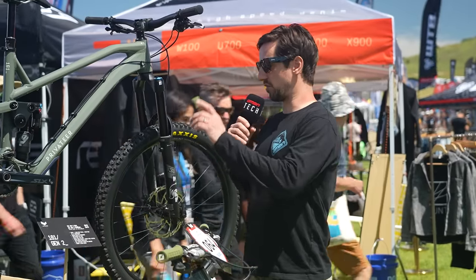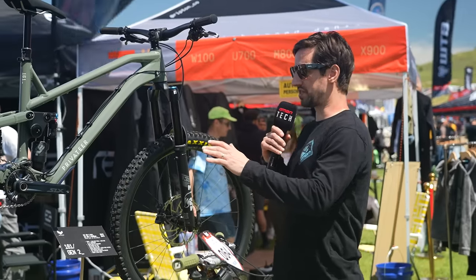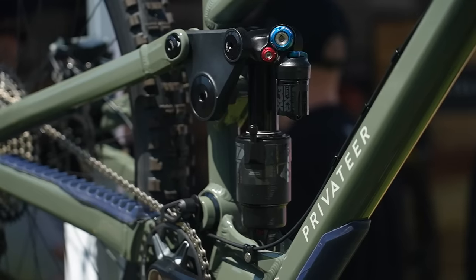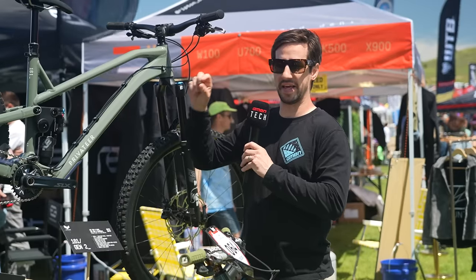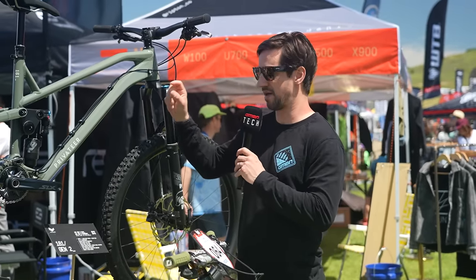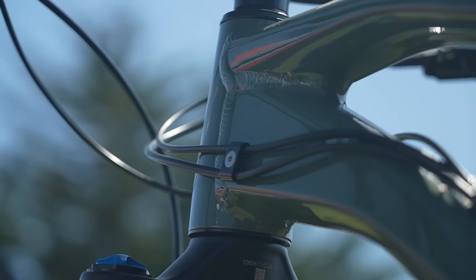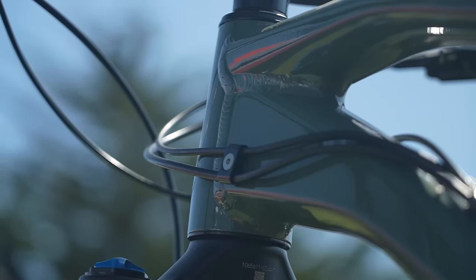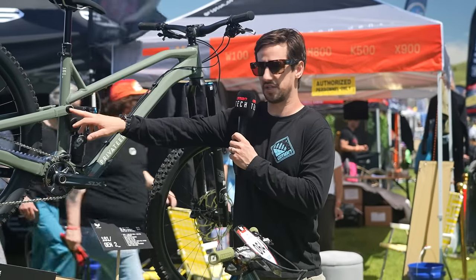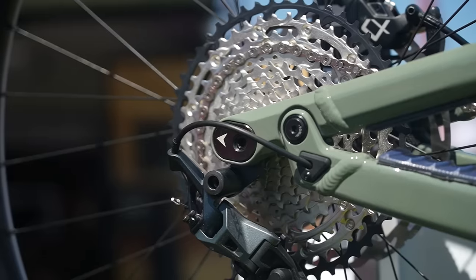Privateer has shown off their Gen 2 bikes — the 141 and the 161 with different travel options. All new design, really built around different kinematics — super progressive, nice and supple at the start of the stroke, ramping up through the middle, and then a softer transition into the bottom out right at the very end. External cable routing, so you can swap a cable super easily. There are also a couple of flip chips — one to swap between wheel sizes, 27.5 or 29 on the rear, and one to stretch or shorten the wheelbase depending on how you like the feel of the bike.